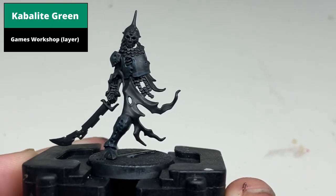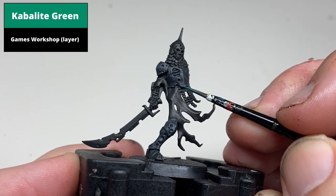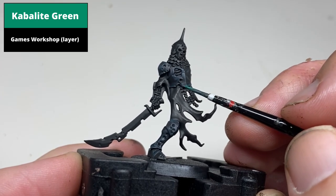Then pick out thinner edge highlights over this colour with Cabaleg Green, picking the sharper edges and emphasising the edges of the cracks and dents in the armour.